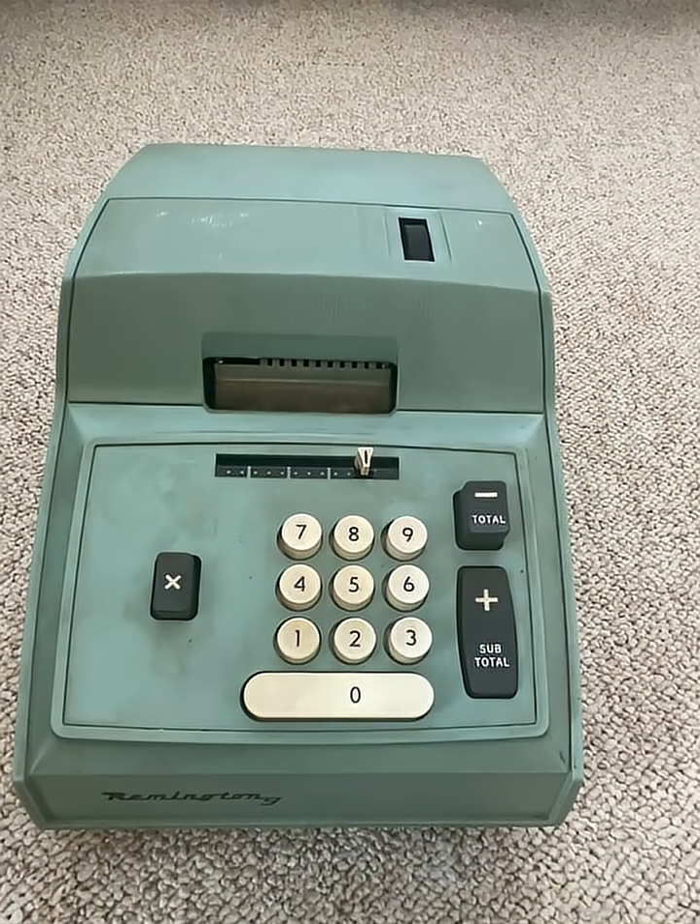What about division, you ask? Well, division is used to calculate taxes, which is godless communism, and it's used to calculate interest, which is usury according to the good book. So no division for you.